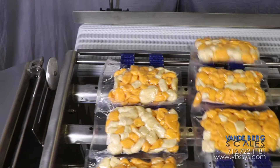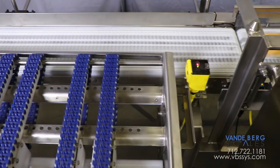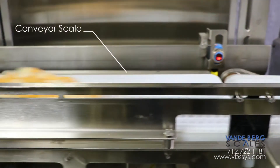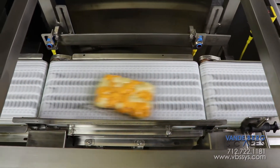After a predetermined amount of time, the second lane will be allowed to proceed, thereby clearing the belts for the next product array. The in-feed conveyor is moving at the exact same speed as the conveyor scale to ensure smooth product transfer across the gap, which consequently ensures stable weight readings.